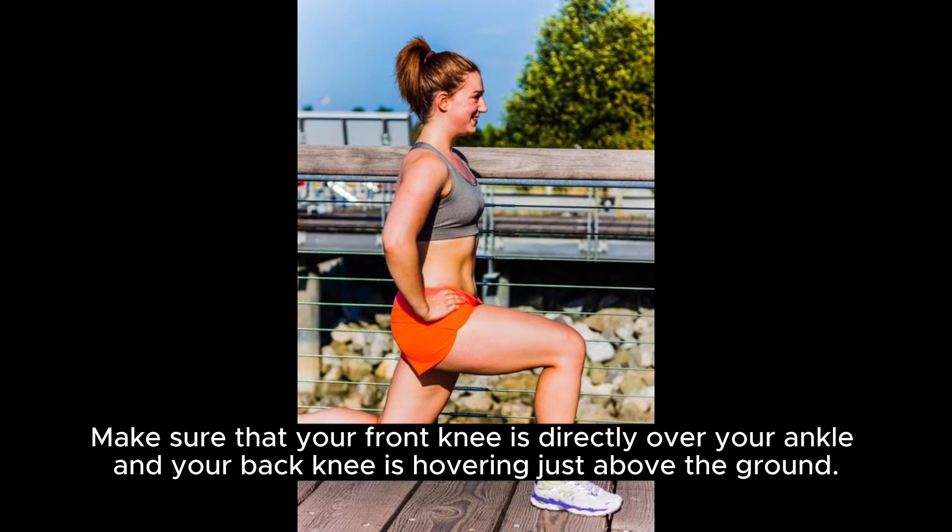Lunges: step forward with one leg and lower your body down until both knees are bent at a 90-degree angle. Make sure that your front knee is directly over your ankle and your back knee is hovering just above the ground.